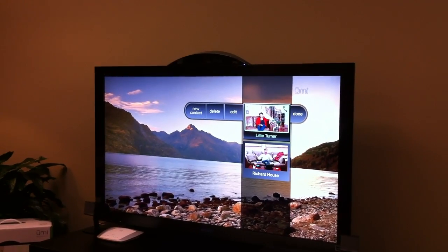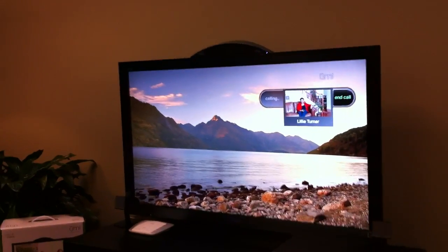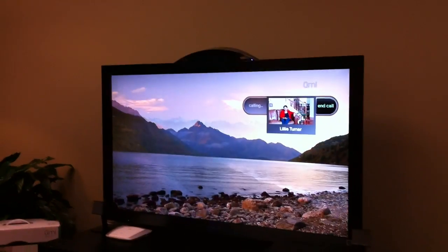We're going to call Lily Turner. You can see my house down there at the bottom with my ubiquitous coffee cup and laptop. So we're going to call Lily. You can see the UI just pops up over what we're watching — now we're doing pass-through — let me just adjust that volume a little bit.